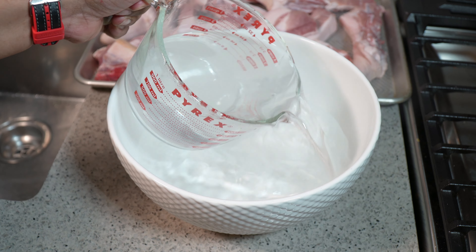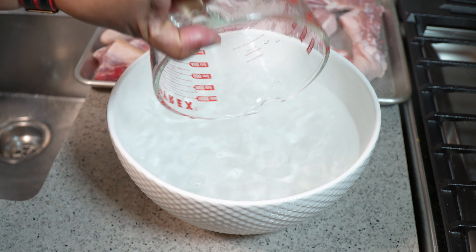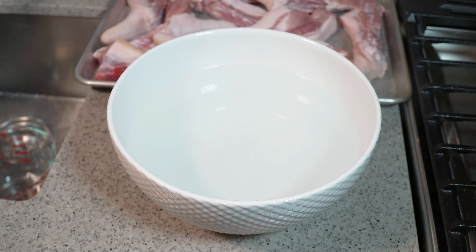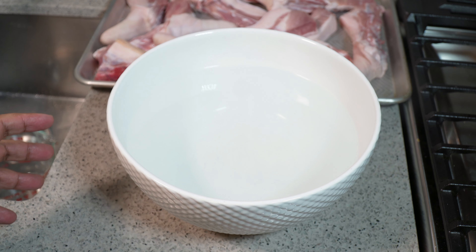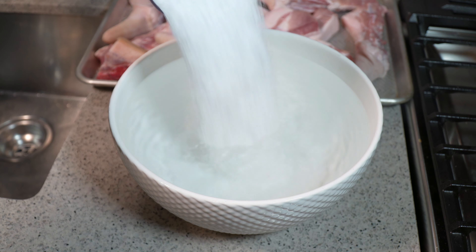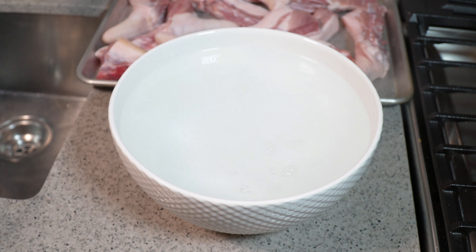To create the brine, I'm using lukewarm water straight out of the tap. I already have eight cups of water and I'm going to add four more cups, so twelve cups total. This is dependent on how much pigtails you're making. To that we're going to add salt to make the brine.